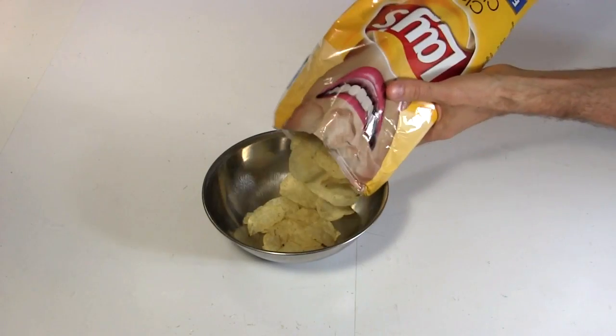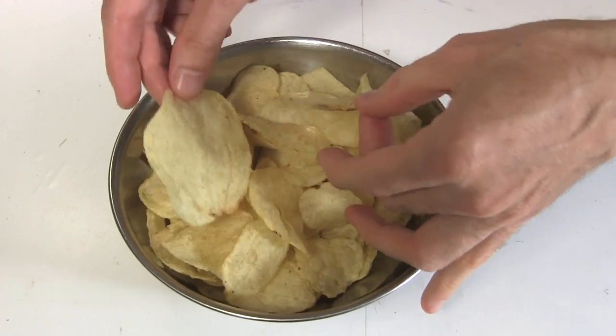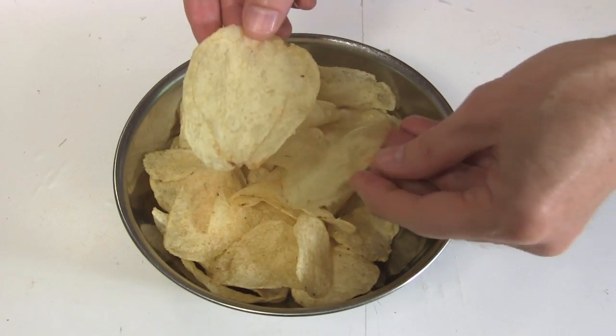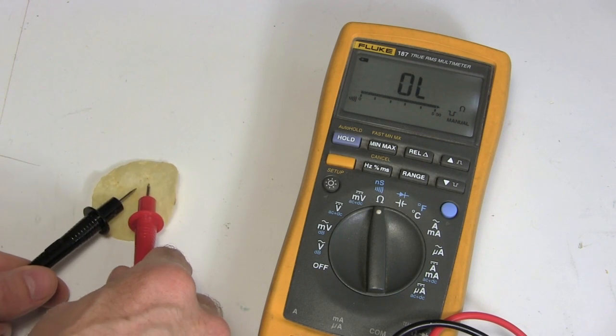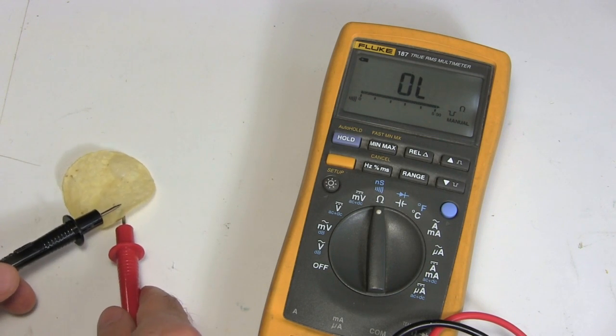I start by pouring out some unsalted chips, just in case salted was too electrically conductive. I find a big enough chip, but first I check for resistance with a test chip. So far so good — it's not electrically conductive.